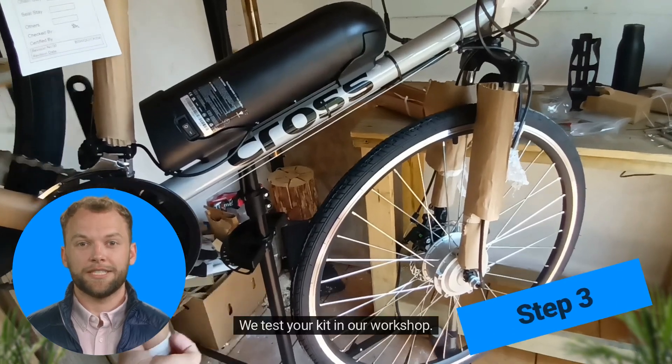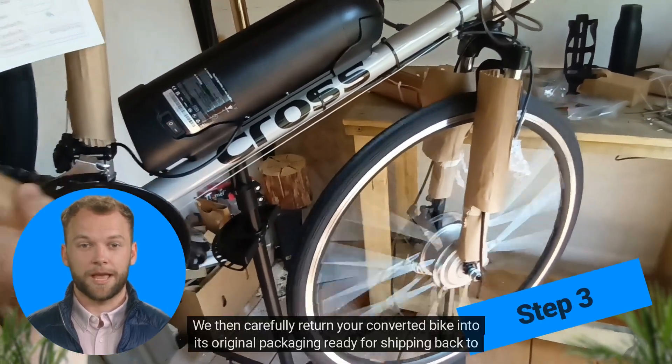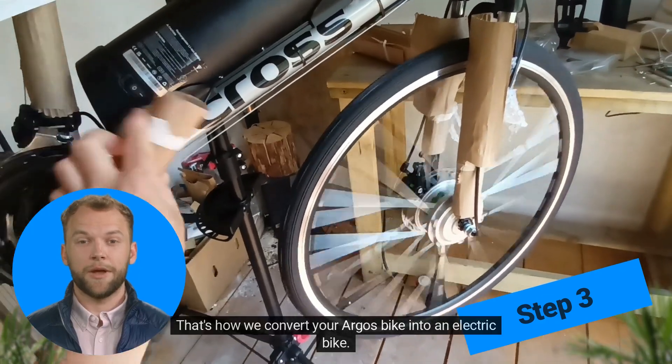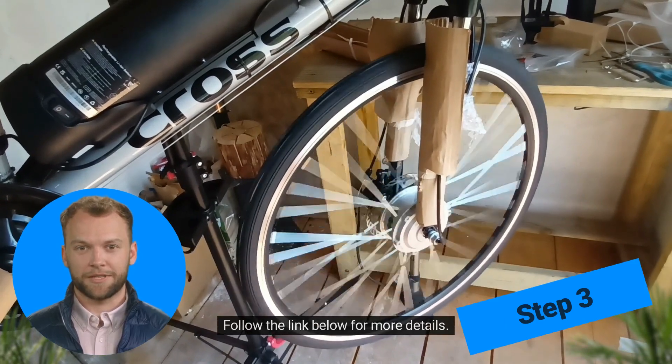Step 3. We test your kit in our workshop. We then carefully return your converted bike into its original packaging ready for shipping back to you. That's how we convert your Argos bike into an electric bike. Follow the link below for more details.